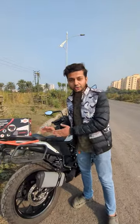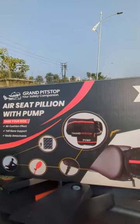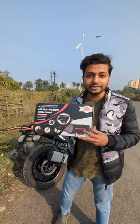Here's a car seat. Our car seat is very helpful now. What we need to find is the best solution — the Grandfit Stop Air Seat Cushion.